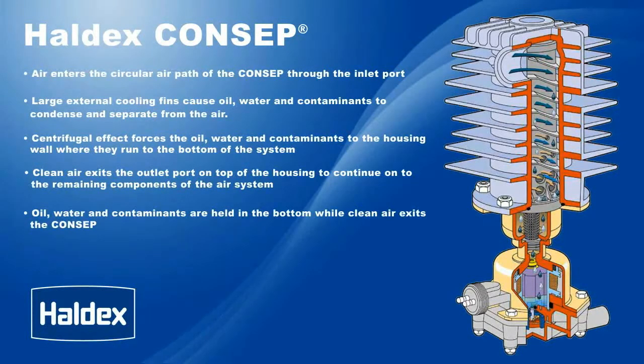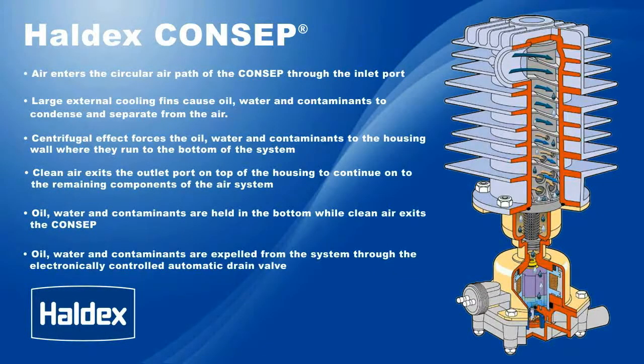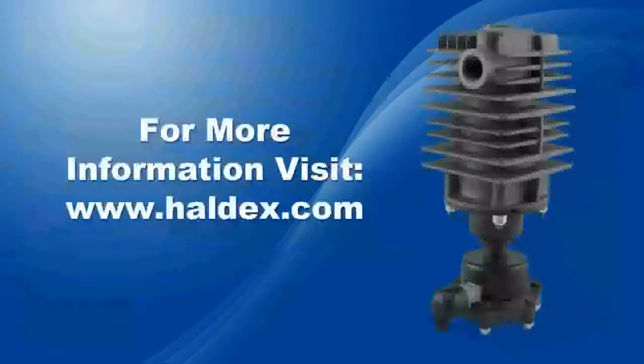Oil, water, and contaminants are held in the bottom while clean air exits the Concept. Oil, water, and contaminants are expelled from the system through the electronically controlled automatic drain valve. For more information on the Haldex Concept condenser separator, visit Haldex.com.